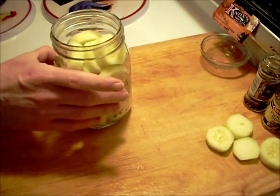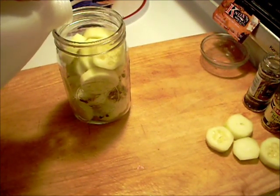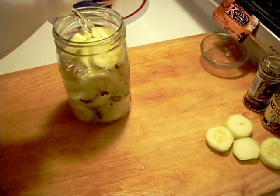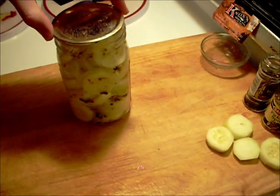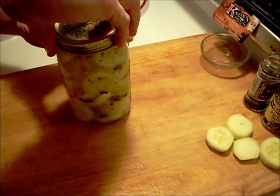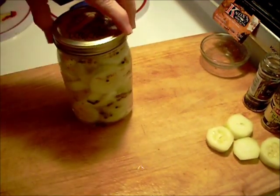You got to leave a little bit of room. You don't want to pack it right full. Then you just add your white vinegar. Have your canning jar top. There you go.